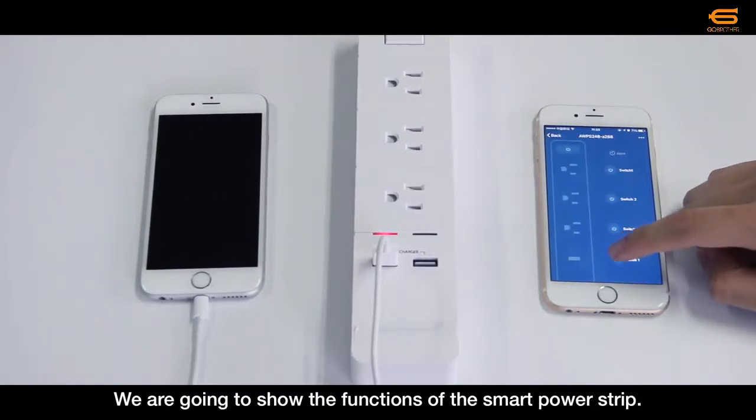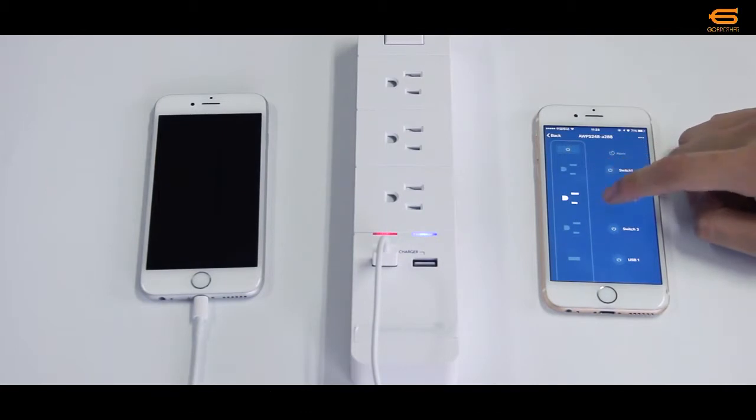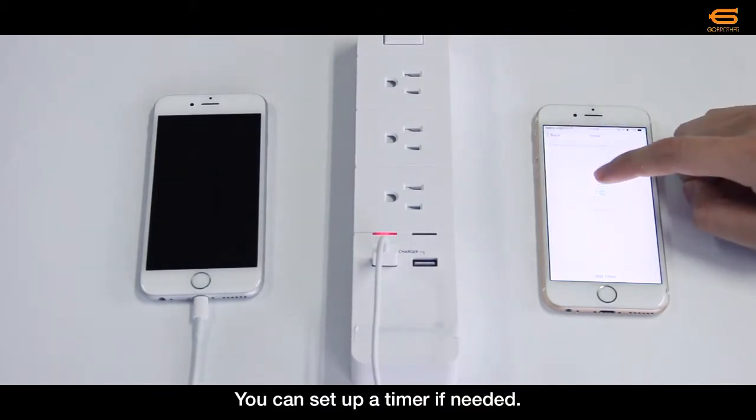We're going to show the functions of Smart Power Strip. Every jack or USB jack can be independently controlled. You can set up a timer if you need it.